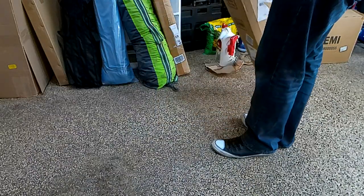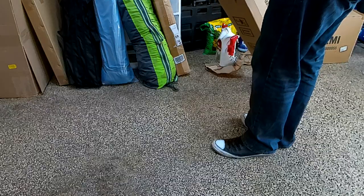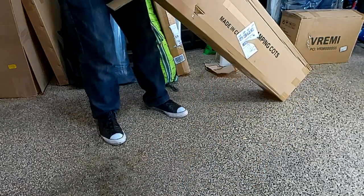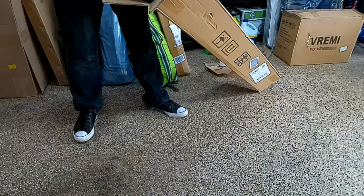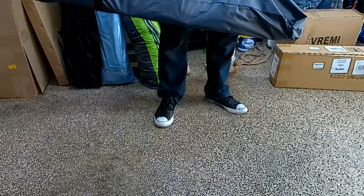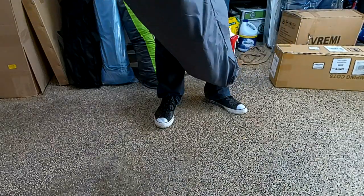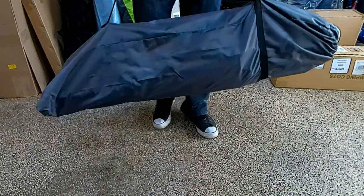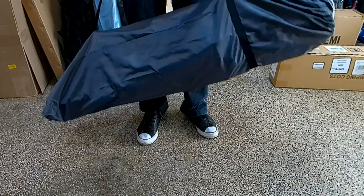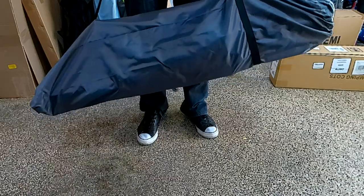Let's go ahead and get it out of the box. There's a nice little handle on the bag. It's actually not that heavy — that's pretty cool. It comes in a nice carrying case with a shoulder strap and handle.